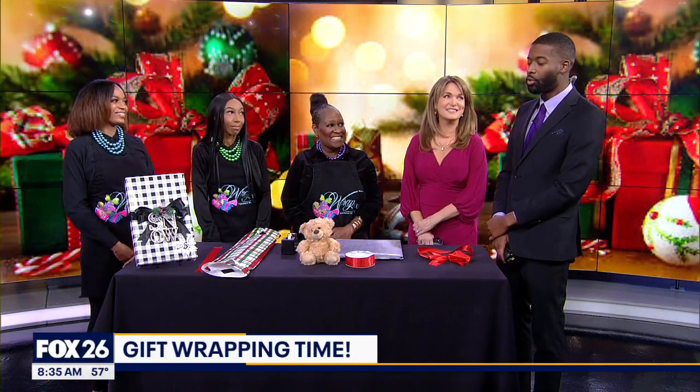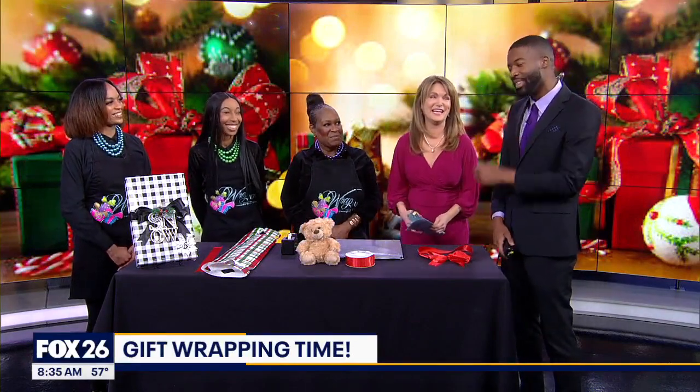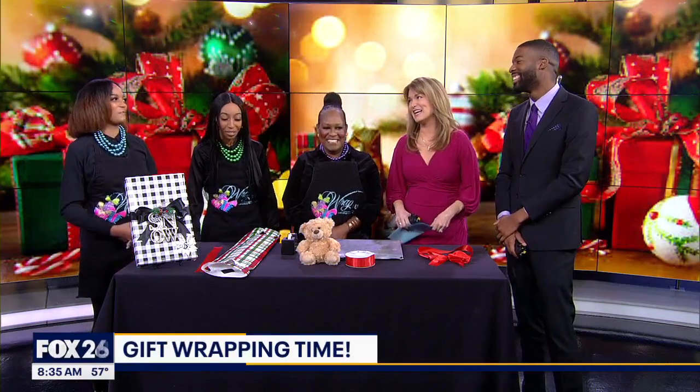So I can spare everybody my Dollar Tree $1.25 gift bags this year and just come see y'all. You can come straight to us. All right, I'll be pulling up on y'all for sure. It's okay — we have a lot of men that come in and get their gifts wrapped.